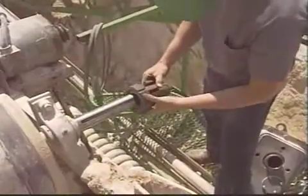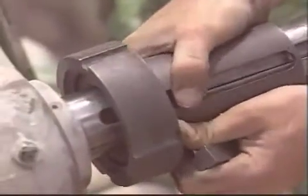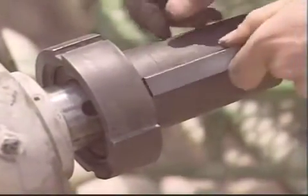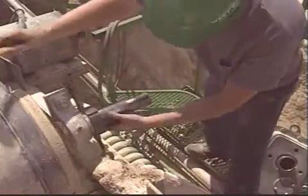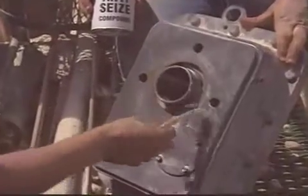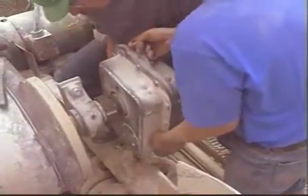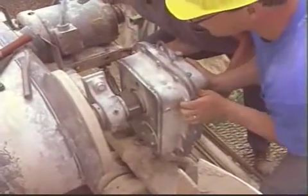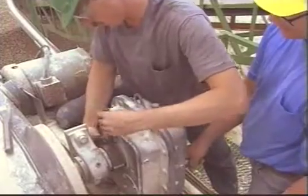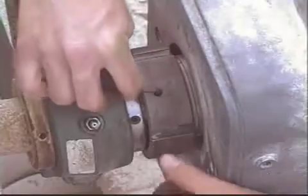To install, simply mount the TA taper bushing and key to the driven shaft. Only minimum clearance at the bearing is required. Coat the hollow-bore threads with anti-seize compound, align the keyway, and position the unit on the taper. Now, engage the bushing threads until the taper is seated, and tighten one additional half-turn. Lock the set screw, and that's it.